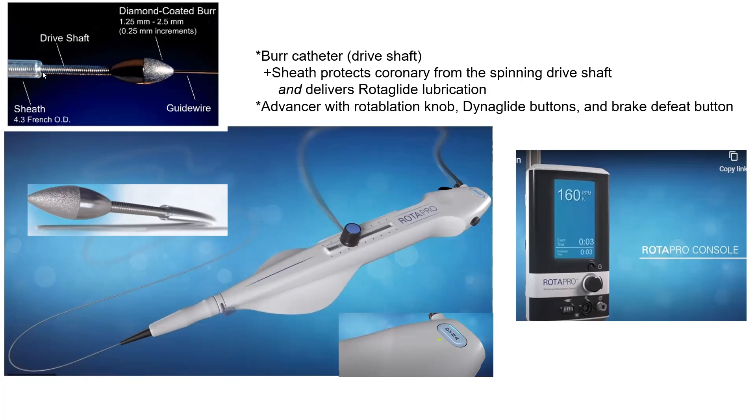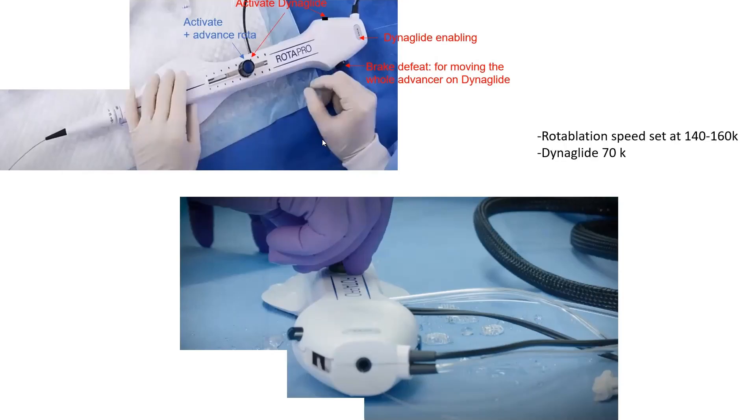The burr is advanced through the Teflon sheath using the advancer knob. On the advancer there is a rotablator knob with two functions: you unscrew it to enable advancing the burr, and you push on it to activate the rotablator burr. Rotablation is activated by pushing the knob and remains active until you push it again — you don't need to hold the push.